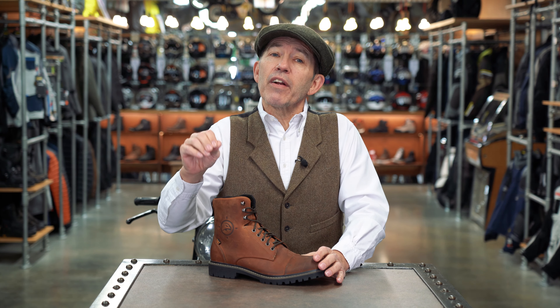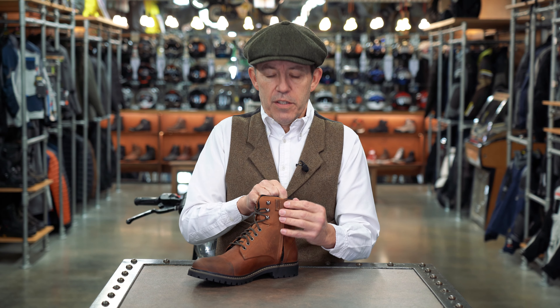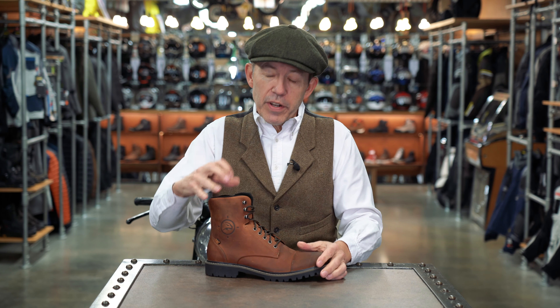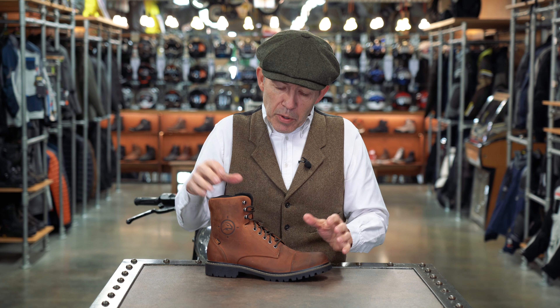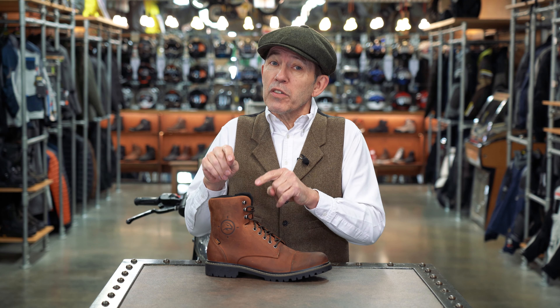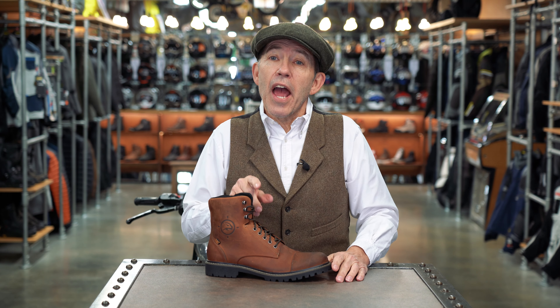Ingress and egress to the boot is via laces but also via a zip that comes up the inside of the boot. The top three eyelets are speed hooks and that's going to make life a little bit easier. Clearly with a boot like this you're never really going to be able to get in and out purely on the zip, but having the zip means that you don't have to undo the laces anywhere near as far.